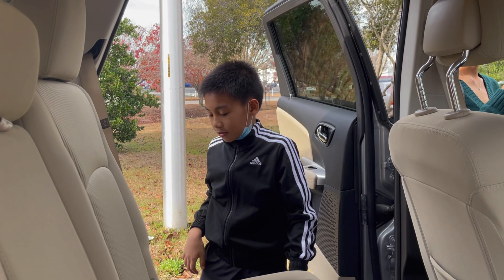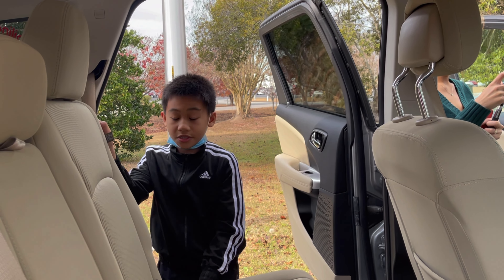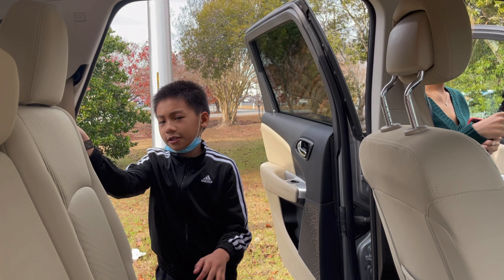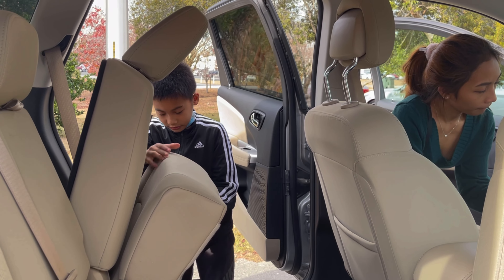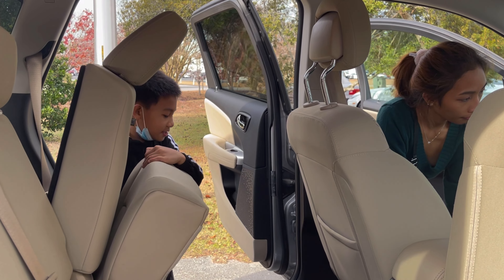I'm in the second row and I'm feeling very stuffy. When you try to enter the third row you have to pull the seat — it automatically goes in. I think this slides — it doesn't slide.